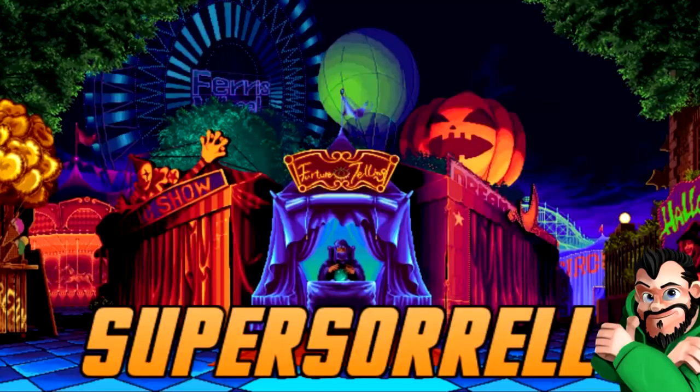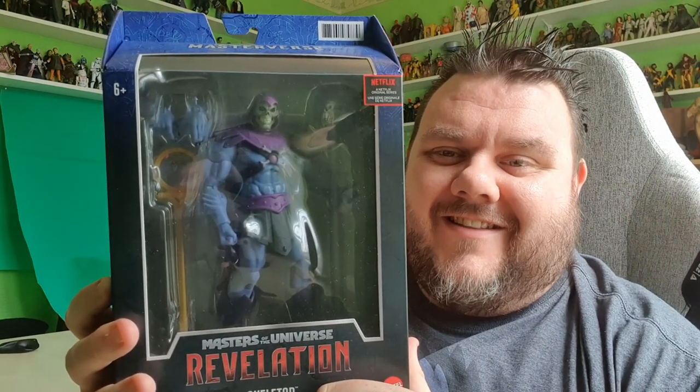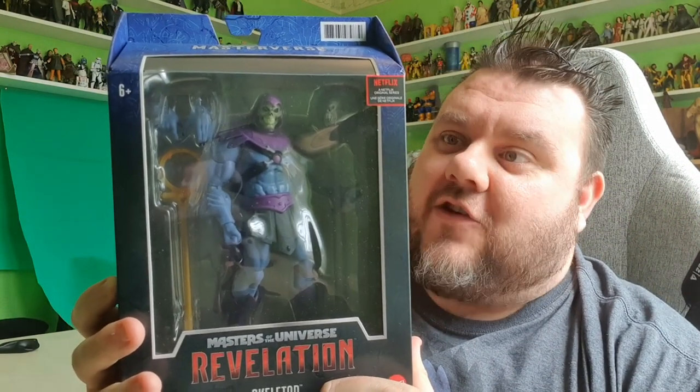I'll get you, Batman. I mean, He-Man. Today's video was requested by DC Masters Collector, who has said: Masters of the Universe Revelations show and figure review, please. I can do that. Let's do this. Hey guys, it's me, Ho-Super-Song. Thank you very much for tuning in. Look what I got — it's Skeletor!